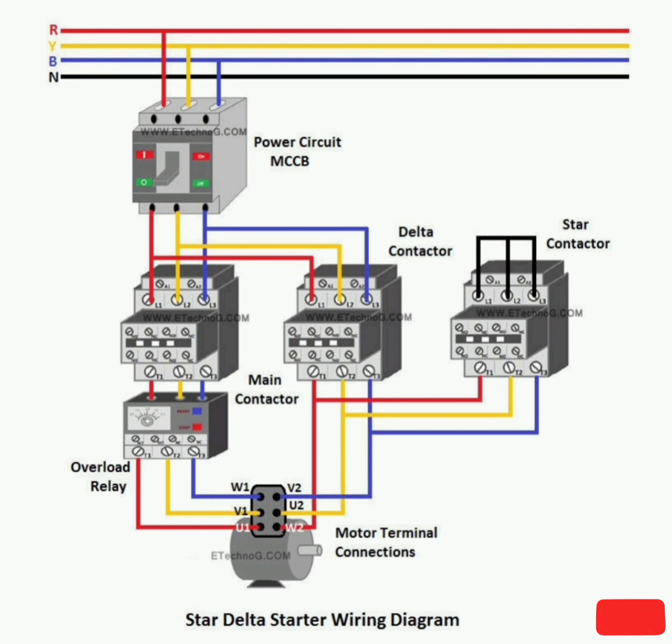The connection diagram of Star-Delta Starter consists of the following devices: 3-Pole MCCB 1 number, Single-Pole MCB 1 number, 440V 3-Pole Contactor 3 numbers, 3-Phase Thermal Overload Relay 1 number, 220V On-Delay Timer 1 number, NC Push Button Switch 1 number, NO Push Button Switch 1 number, and 220V Indication Lamps — Red, Green, and Yellow.